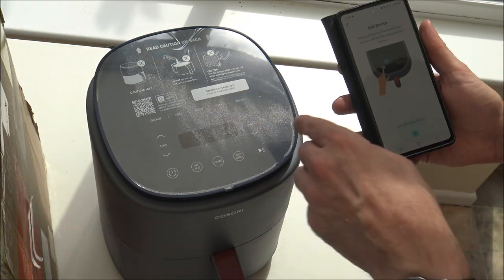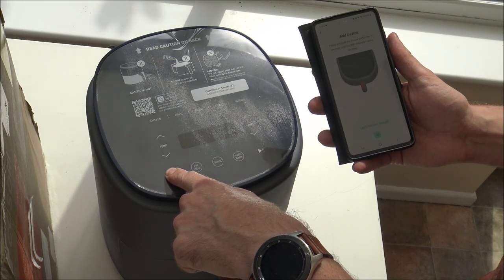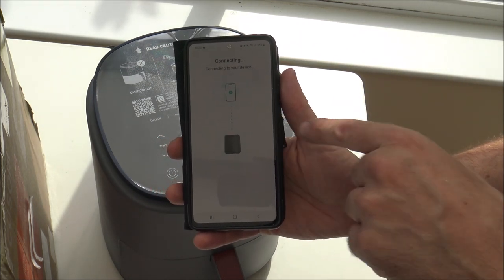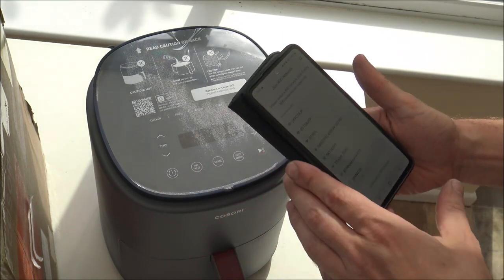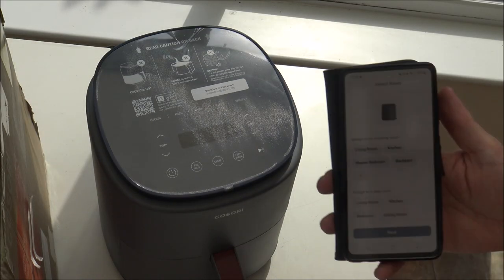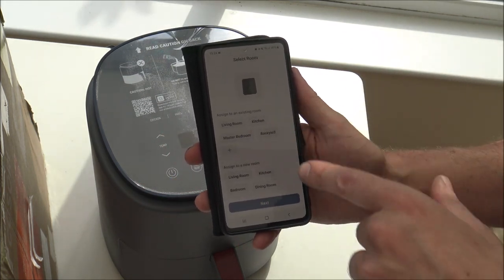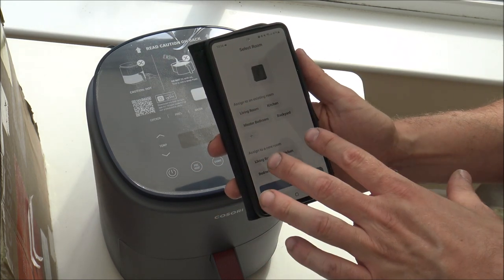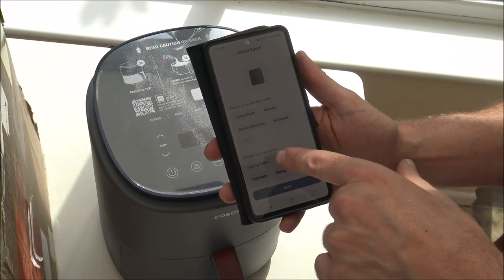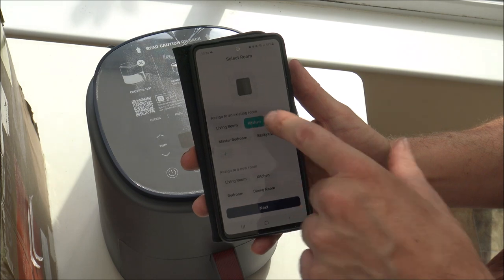It's saying press and hold the power button for five seconds. It beeped at me, found the device — you can see it connecting. It's connected up to my Wi-Fi network and I'm just popping the password in. Now it's asking if I want to select a room. Because a lot of the products are quite generic and can go around the house within the VE-Sync app, I don't blame them for doing that — but I'm going to add it to the kitchen.